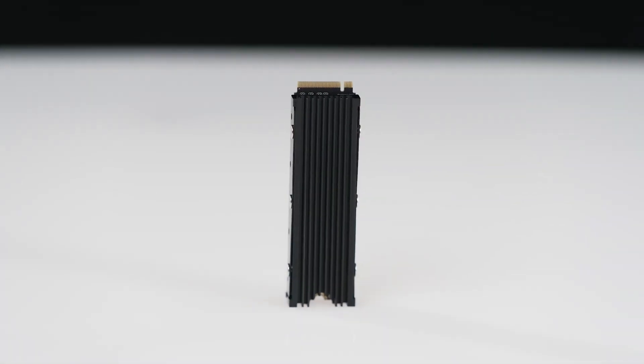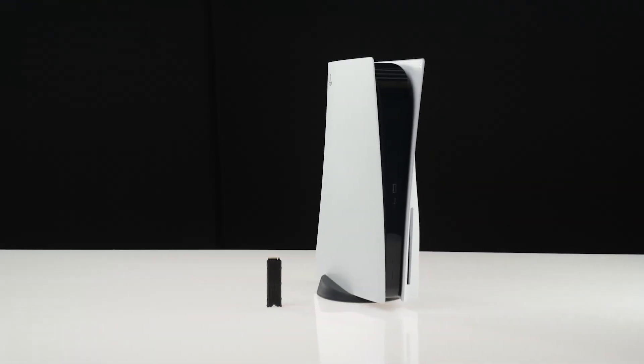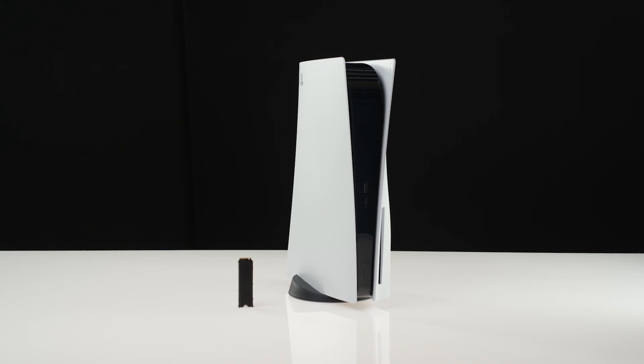Now that you have finished setting up your M.2 SSD, you'll be able to use your new extended storage space by moving the games and apps you've already downloaded onto it, or by choosing to download games and apps directly from PlayStation Store to the M.2 SSD.